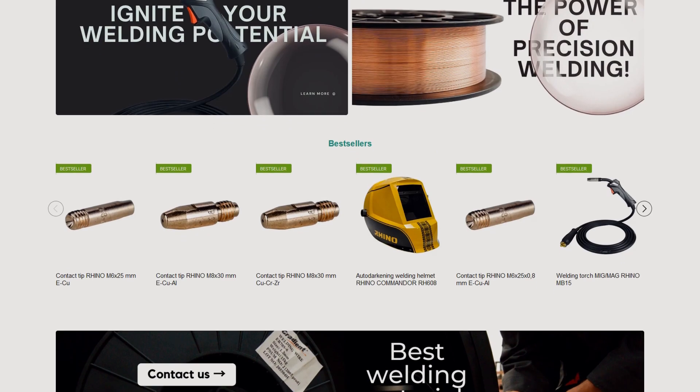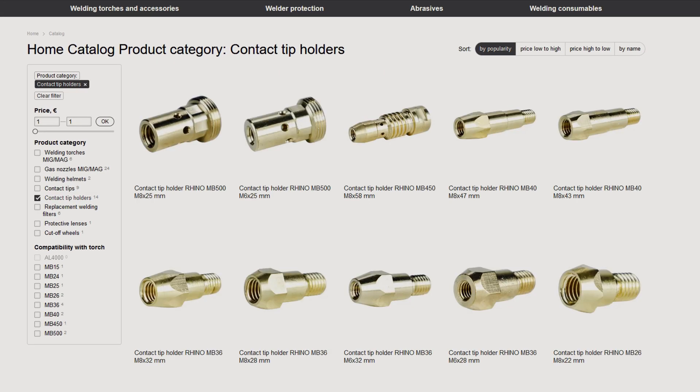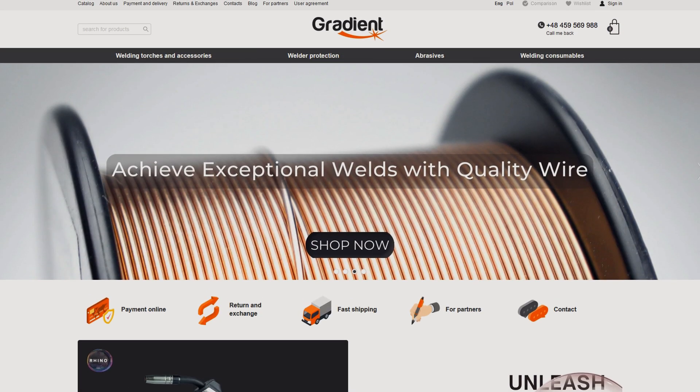On our website, gradientua.com, you will find an assortment of torches and torch accessories, welder protection products, and many other items. The link is in the description.